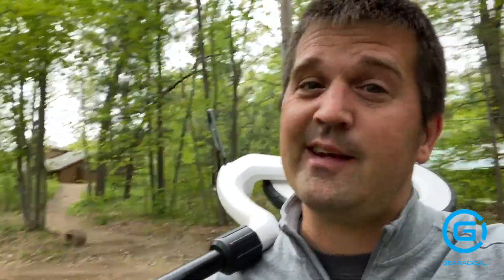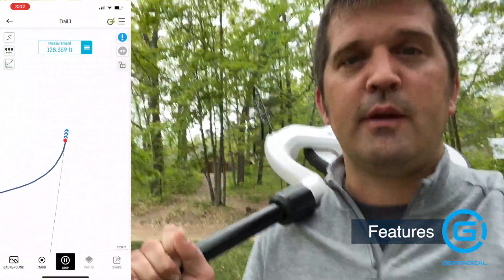Basically it's a measuring wheel for the digital age — it connects to your smartphone, maps your path on the free app, and you can see your path relative to where you started. You can also add a background to an already made path. There's also an AR measuring tool, which I haven't had a whole lot of luck with. I've tried it a couple times and it just isn't accurate, so I'd probably skip that one.